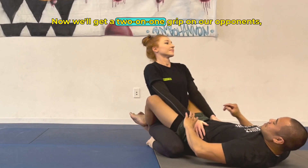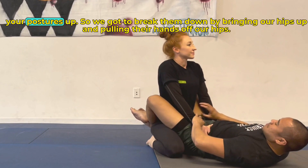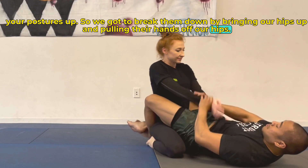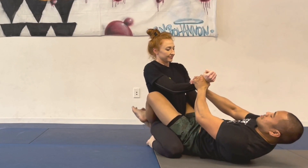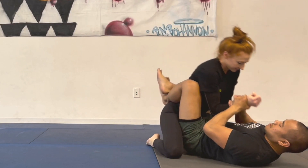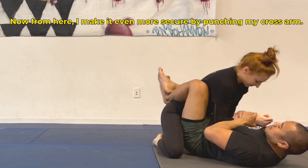Now we'll get a two-on-one grip on our opponent's wrist. Their posture's up, so we've got to break them down by bringing our hips up and pulling their hands off our hips, squeezing your knees inwards and bringing your knees to your face, using your legs as well to break down their posture.